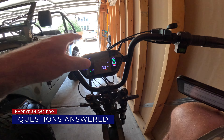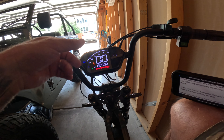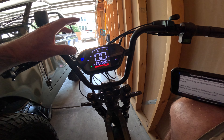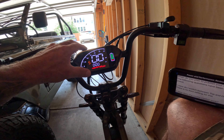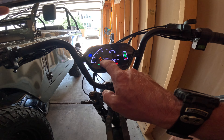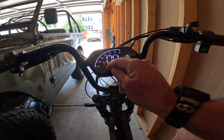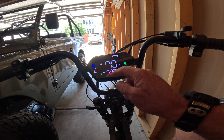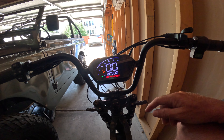This is actually day two. On day one, after I did the specs I was getting ready to take off, but it ended up raining all evening through this morning. Now it's the afternoon, and I did get some answers back from Happy Run on the display. I asked how to switch from trip data to odometer, and they said there is no way to do that. The trip resets every time the bike turns off, so there's no way of really knowing how many miles you have on this bike.